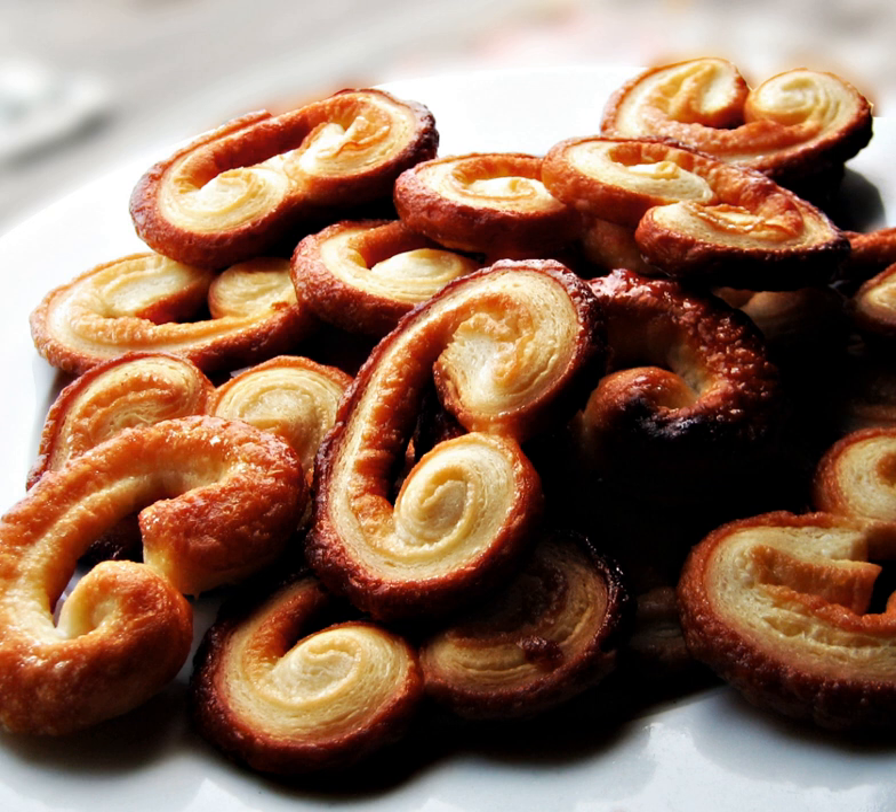In Spanish versions, they are called palmeras, and they can be topped with coconut or chocolate. An arlette is a cinnamon-flavored palmier biscuit.